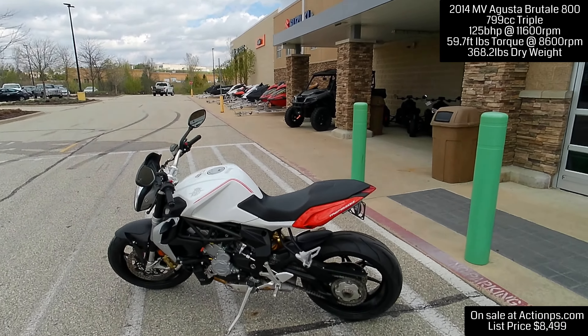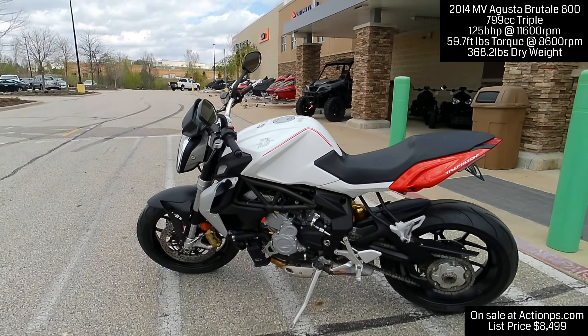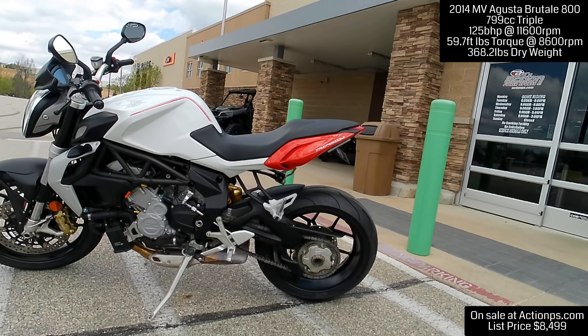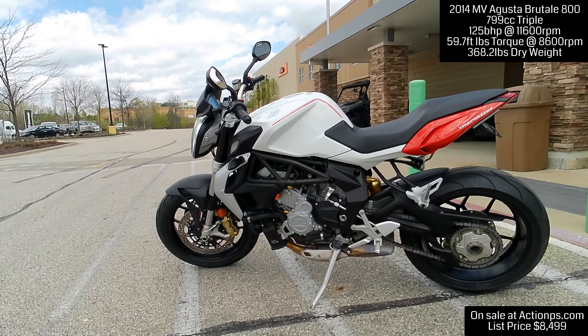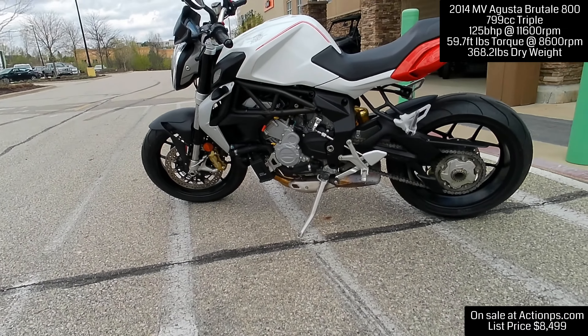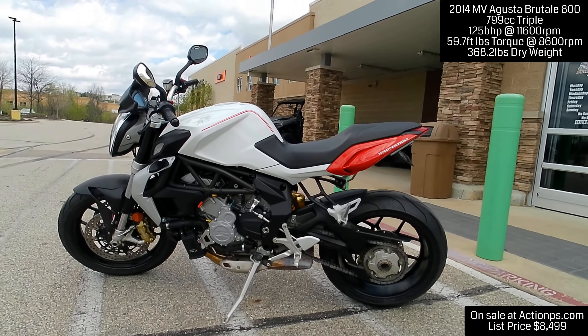Ladies and gentlemen, welcome to the first date with this beautiful 2014 MV Agusta Brutale 800. I am super excited to take this out for a little ride to see how she goes.